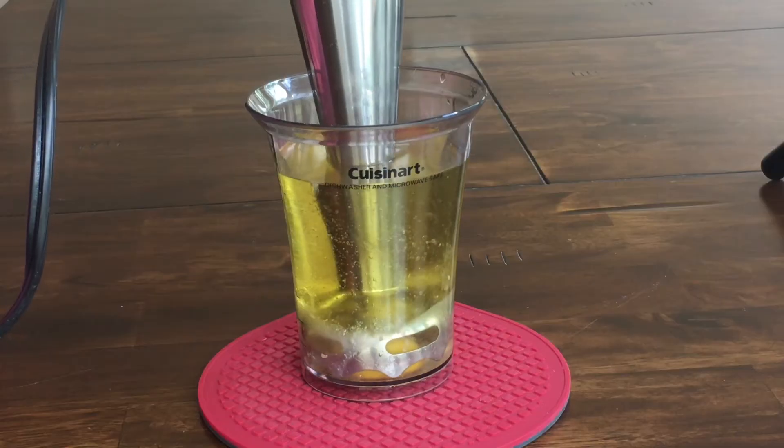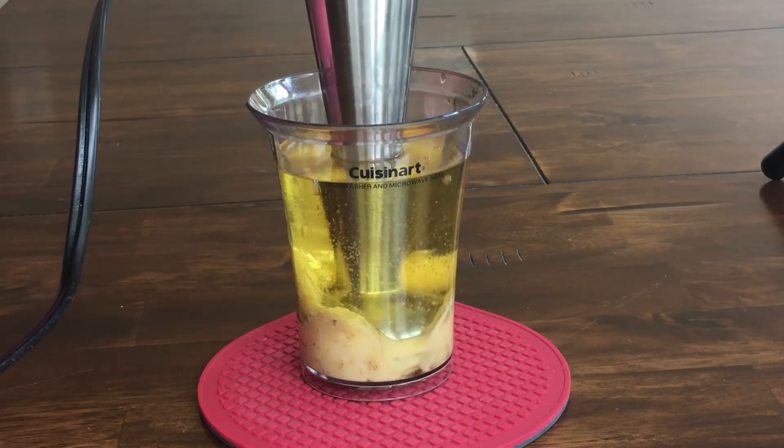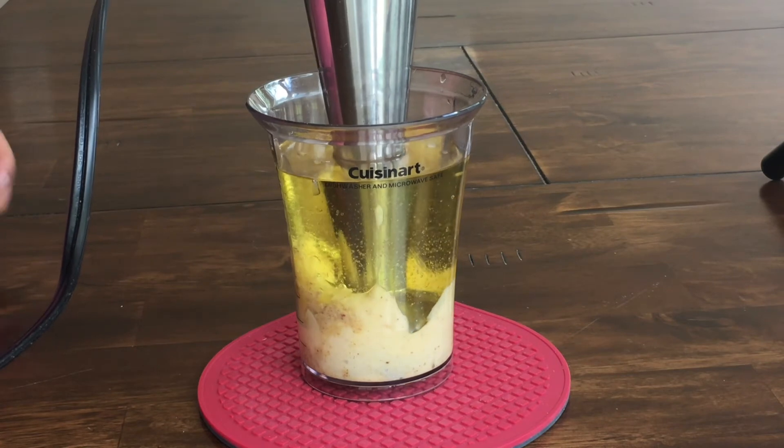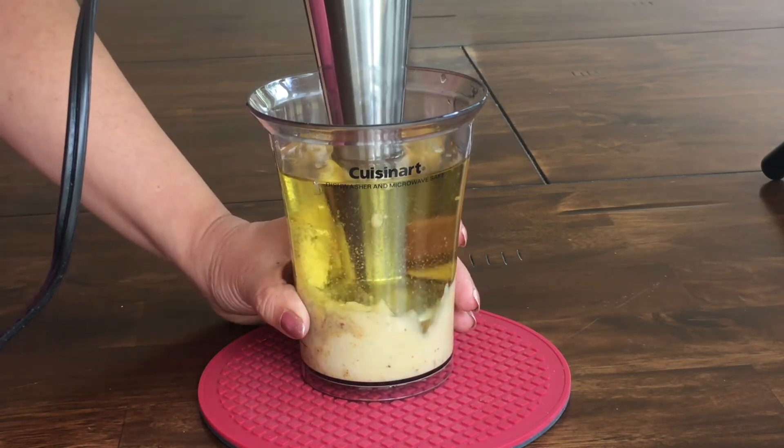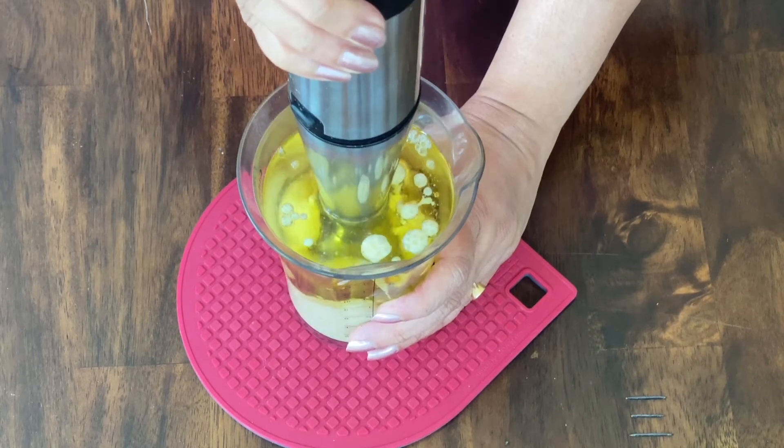Let's take a stick blender and immerse it right to the base of the container. Start with a few pulses at a time, and then once the oil starts emulsifying, gently lift the blender and push it down a few times until the oil is completely incorporated.